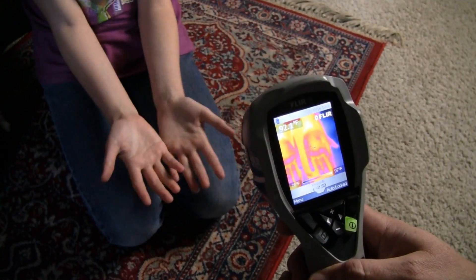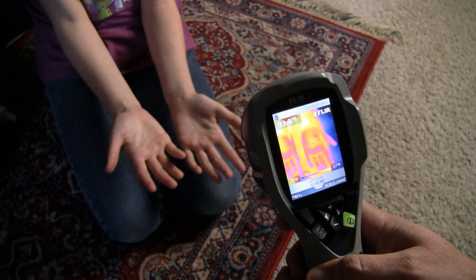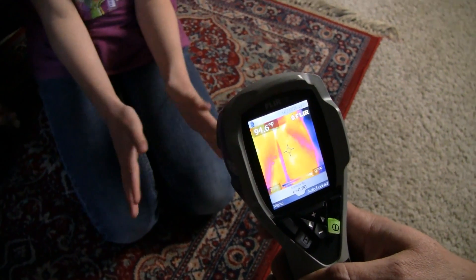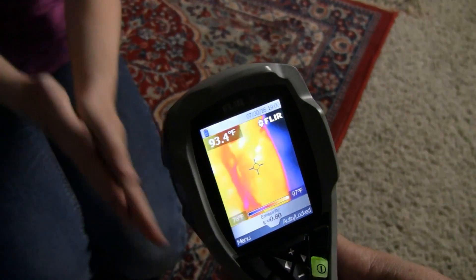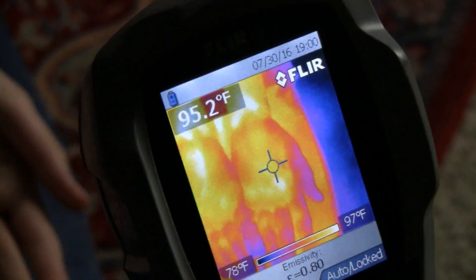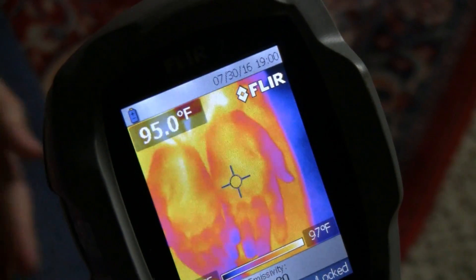First we're looking at the hand — low 90 degrees. Now we are looking at some hands and rubbing them together, really, really super hard. We gained about three degrees — it is warmer.